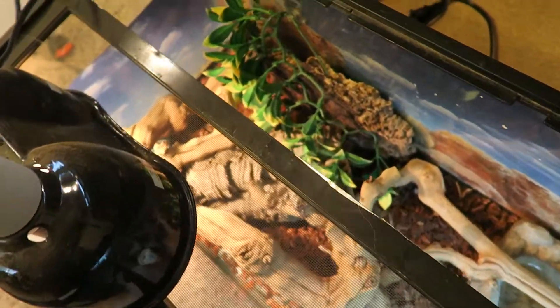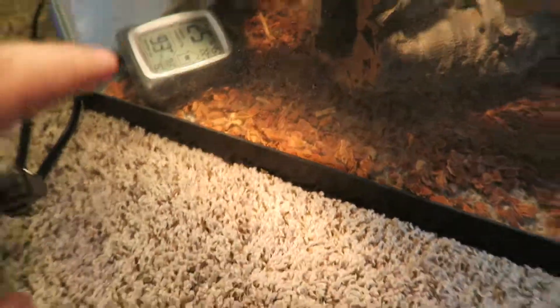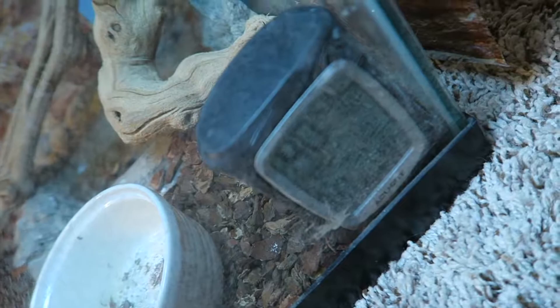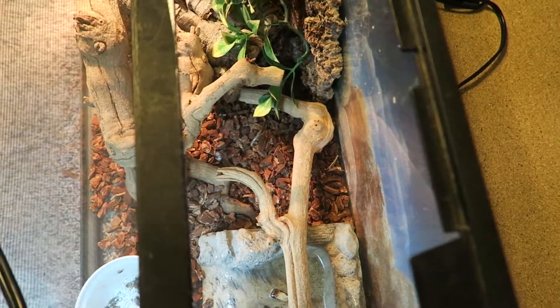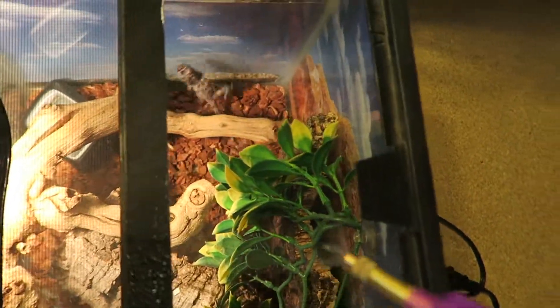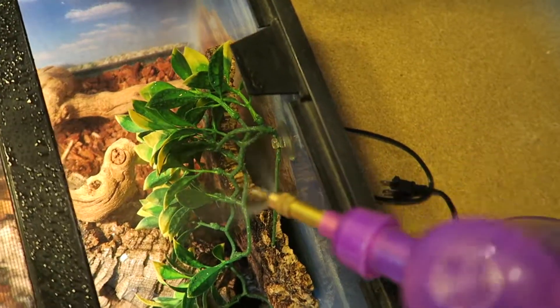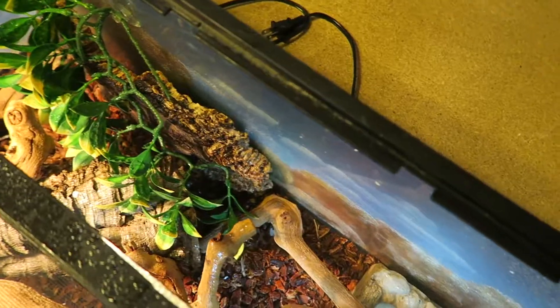They live in high humidity, so I have this temperature gauge here on both sides — one on each side. Temperature is a little low but that's because it's open right now. Humidity should be about 50%. It's not gonna be 50 on this end because of all the lights, but on this side it's 40. So I'm gonna spray down the cage. I like to get the leaves because that's usually how they get their water — drinking off the leaves. He does have a water dish, but he mainly poops in it.